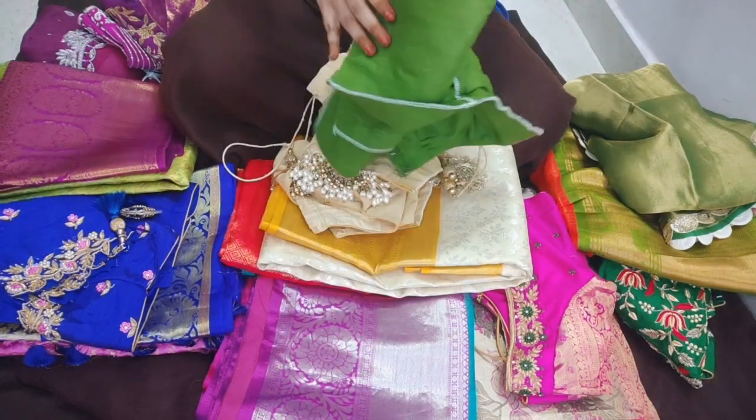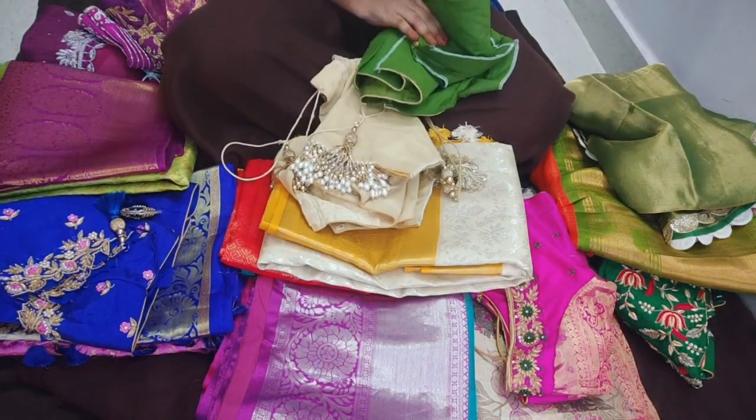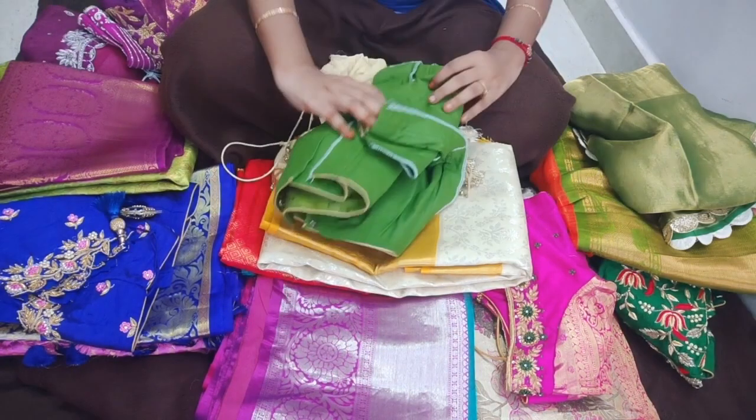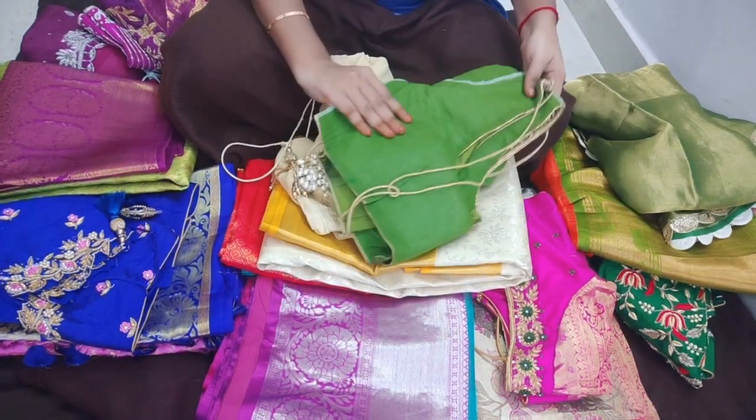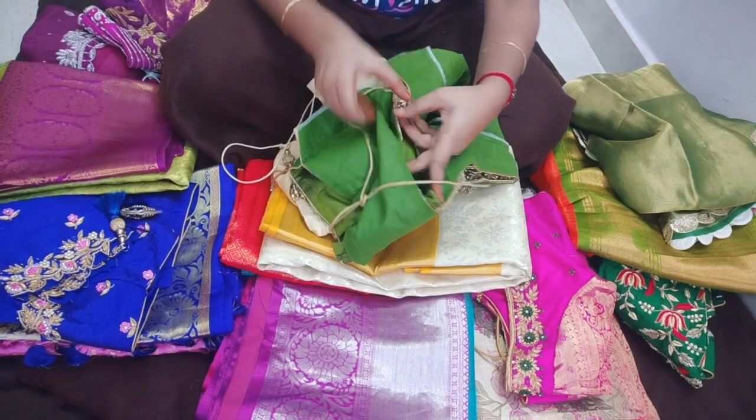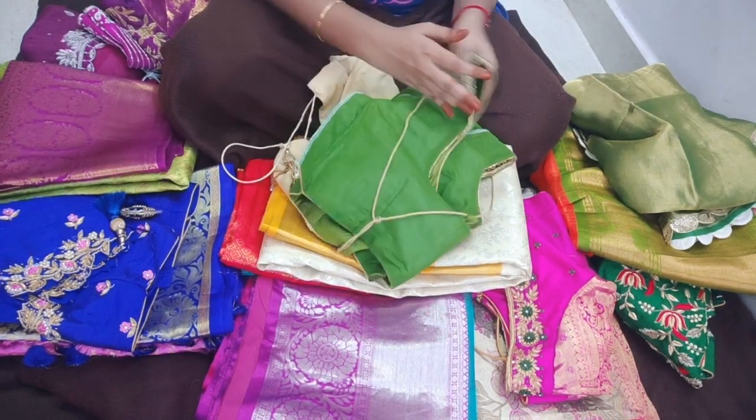You can fold it along the side of the sleeves with a double fold. You can use the back main parts as tools. You can use beads and glass beads as decorative elements.